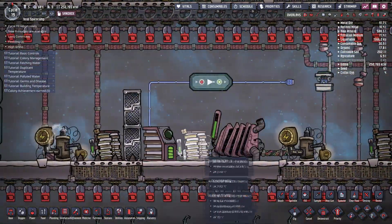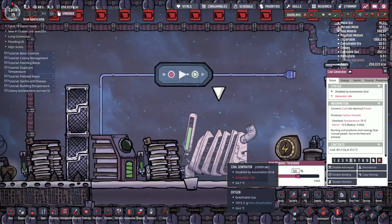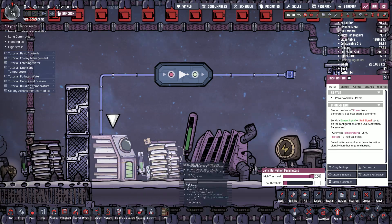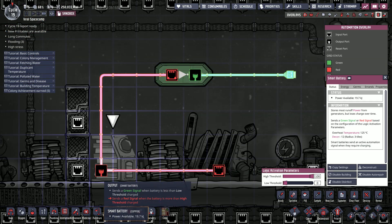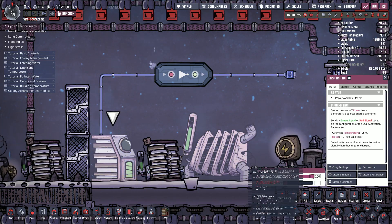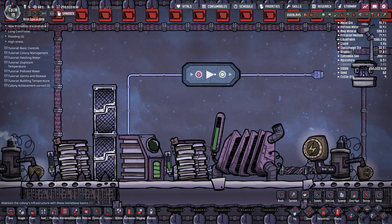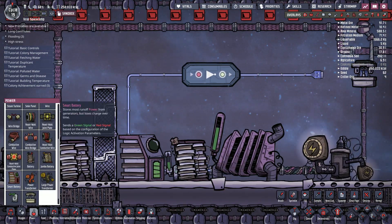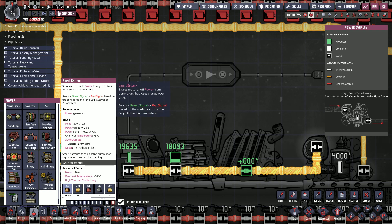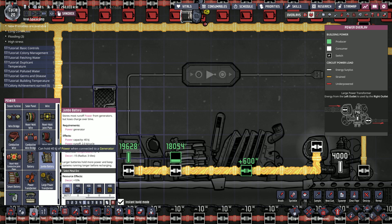So let's take this for example — the usual setup that you would do when you have a generator, a jumbo battery, and a smart battery. Basically, your smart battery's automation is connected to the coal generator such that when it's full, the generator shuts down. That's how you usually do this. But the problem is, the smart battery only has a capacity of 20kJ, while the jumbo battery has a capacity of 40kJ.